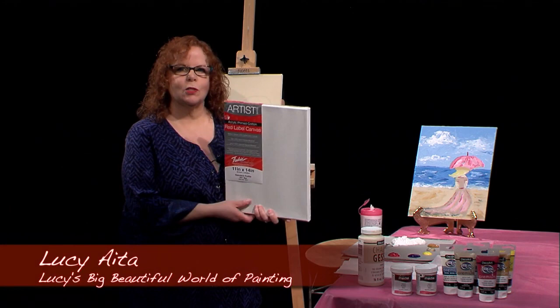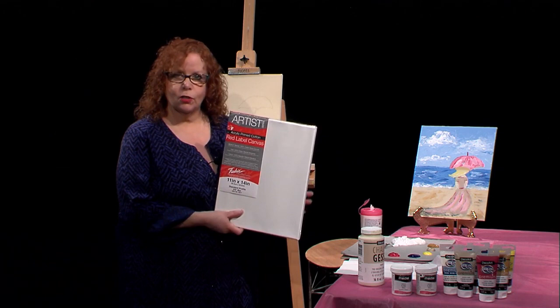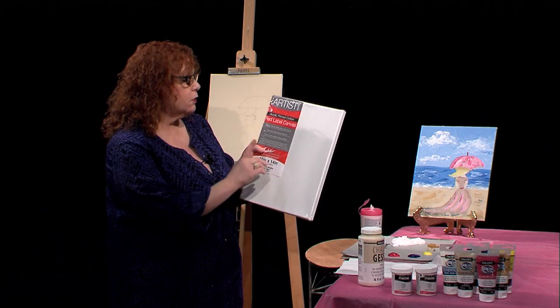Hello and welcome to Lucy's Big Beautiful World of Painting. Today I'm going to be doing a knife painting — I'm not using any brushes. I want to tell you what canvas I'm using: an 11 by 14 Artist Series Red Label Canvas from Fredericks.